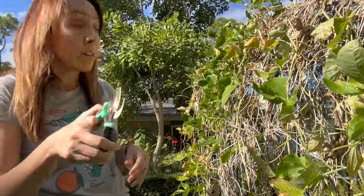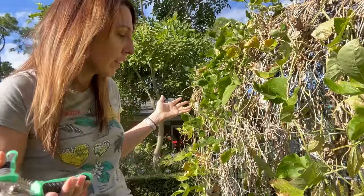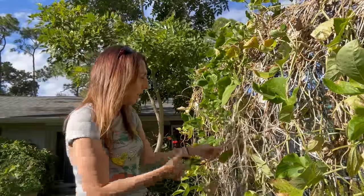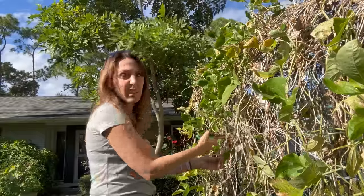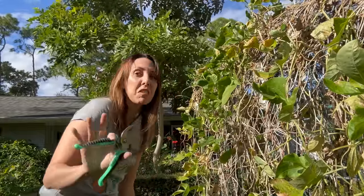What varieties of beans have you grown? Have you ever grown beans? What's your favorite — or not favorite? Sometimes it's good to share which ones haven't worked for us because they just don't work. That's good feedback too, because then we'll know maybe it's not a me problem, it's just the variety for Florida.